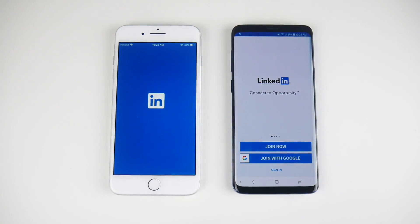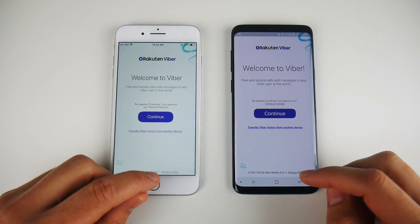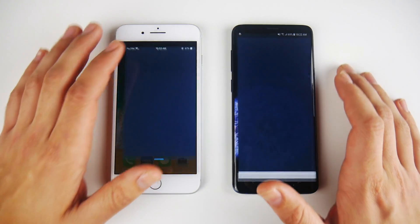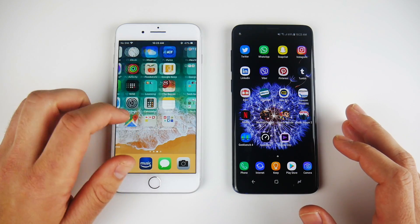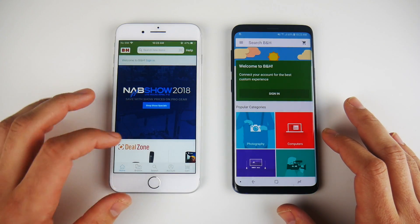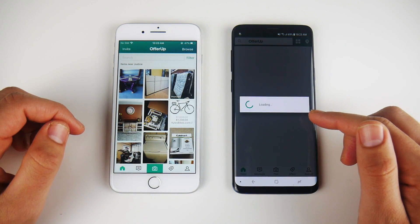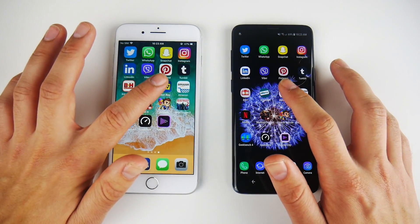Let's go into LinkedIn — and you can see LinkedIn is first there on the right. Let's go into Viber — and Viber is first on the right, then the iPhone 8 Plus. Let's go into Pinterest — and Pinterest on the right and then the left. Let's go into Tumblr — and Tumblr is on the right, then the left; a pretty easy win for the Galaxy S9 Plus. Let's go into B&H — and B&H is first on the right, then the left. Let's go into Offer Up — and that one is a win on the left there; a good win for the Apple iPhone 8 Plus.